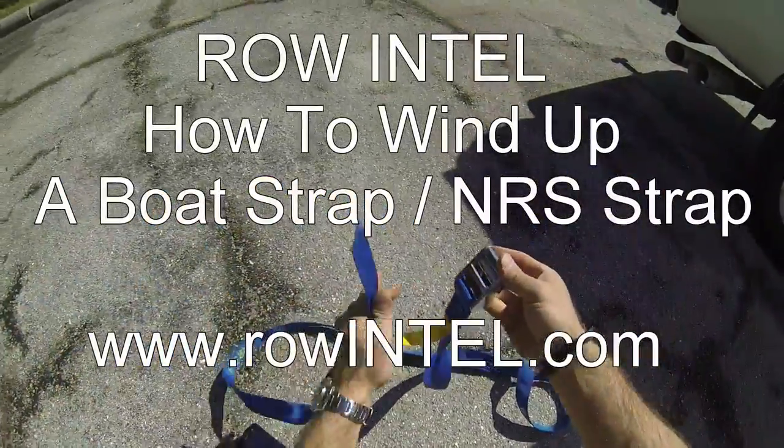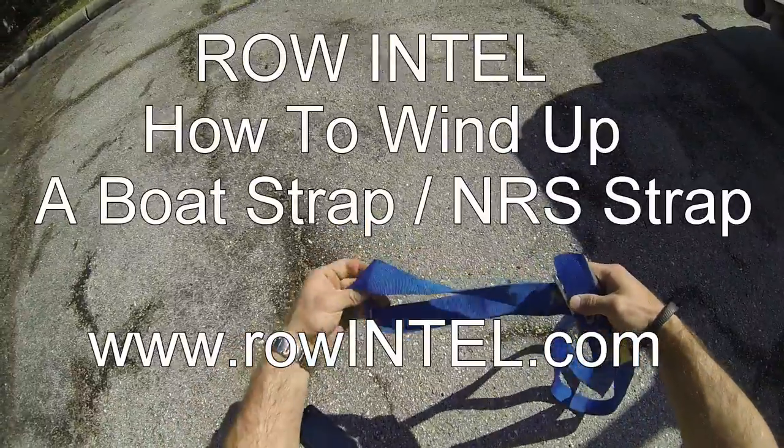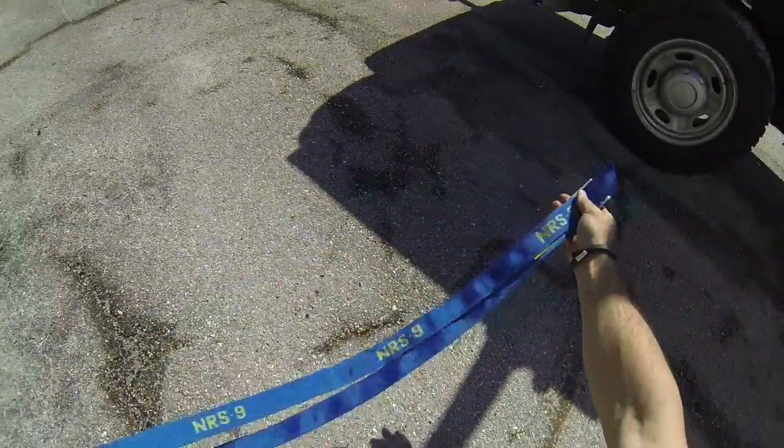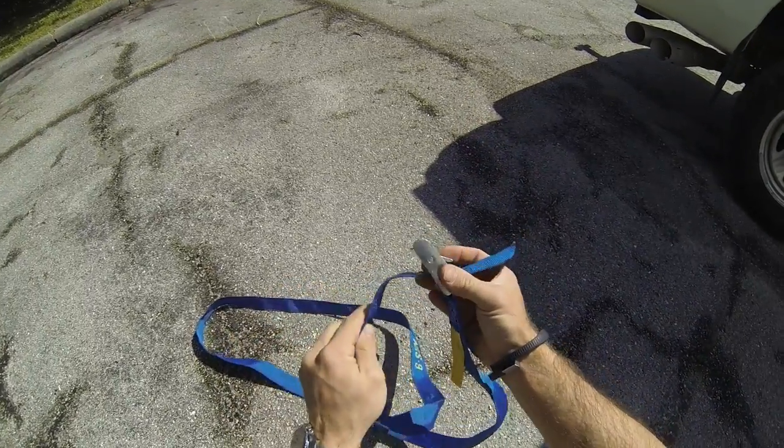Once you've removed your strap from the boat and you're ready to store it, make sure it's nice and flat and even — not twisted at all on itself. Give yourself an extra six inches or so, then feed it behind the buckle.